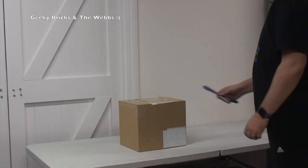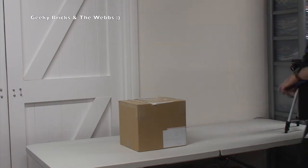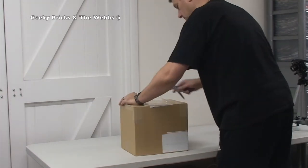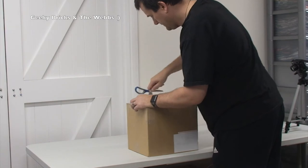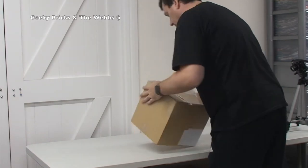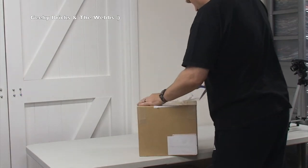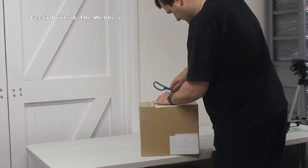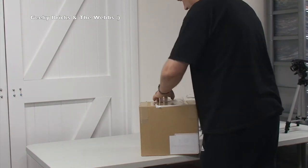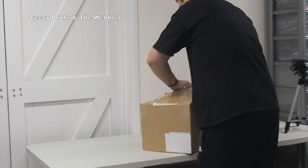Let's get it opened up right now. I also forgot to start my other camera over here, so I'm going to do that right now. This is awesome — I've been looking forward to this so much. The first thing I've got to do is work out how to actually get into this box, to be perfectly honest — I don't want to damage what's inside at all.